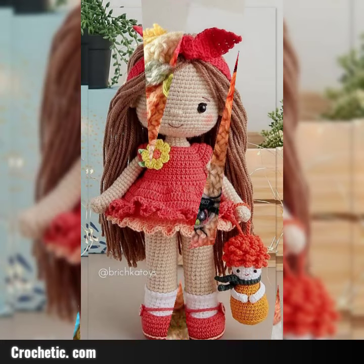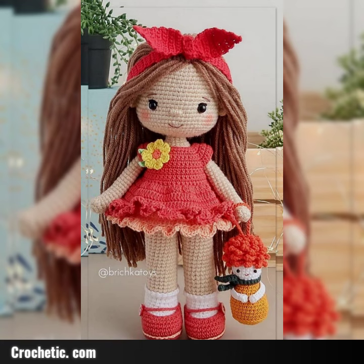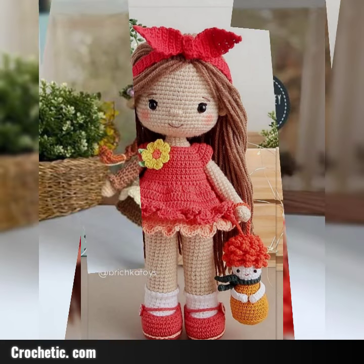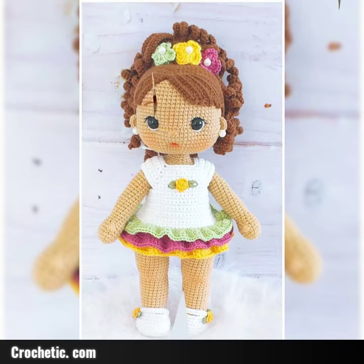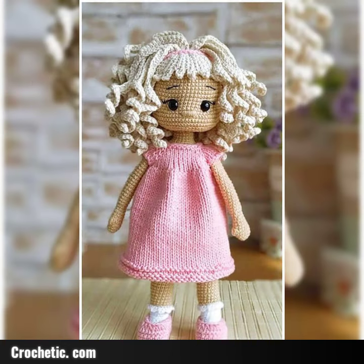So guys, last video my crochet doll eyes design — friends in the local area, hopefully you have a passion for design. Friends and ideas, different designs and different ideas are shared here.